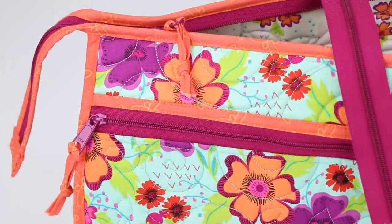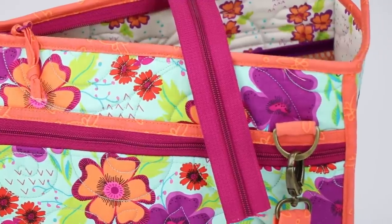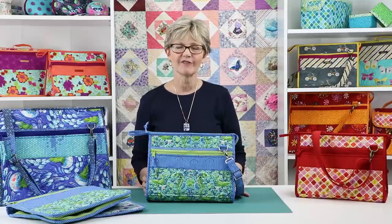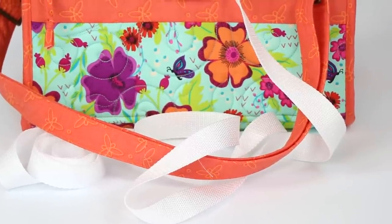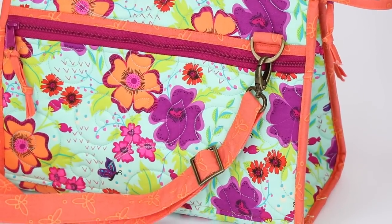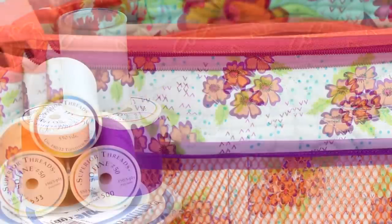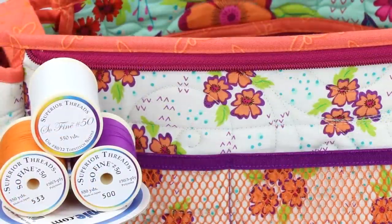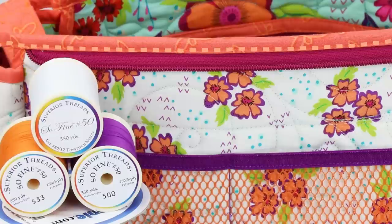We recommend that you use handbag zippers — their extra width is especially important for the zipper that closes the bag. Find handbag zippers in lots of fun colors at our website, BuyAnnie.com. You'll also need some 1-inch Poly Pro strapping to reinforce the carrying strap, and some 1-inch hardware to make the strap adjustable and to attach it to the bag. You'll also need thread to match your fabrics — we suggest Sew Fine No. 50, a 50-weight polyester thread from Superior Threads. Most of the stitching is done on the coordinating fabric, so you'll definitely want thread to match that.